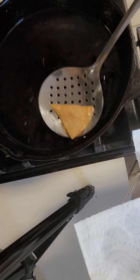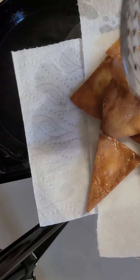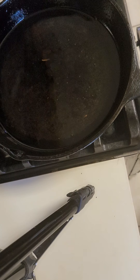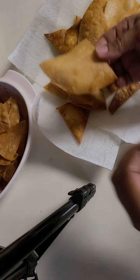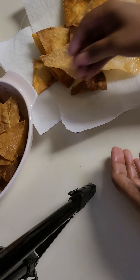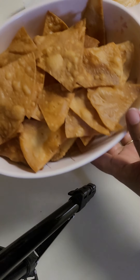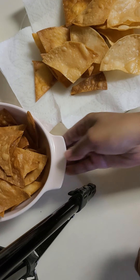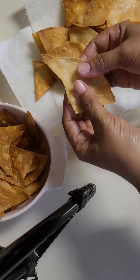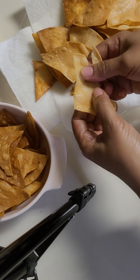The first step is to prepare the most for the first step. If you are using the first step, you will get the most. You can use the first step by doing this.